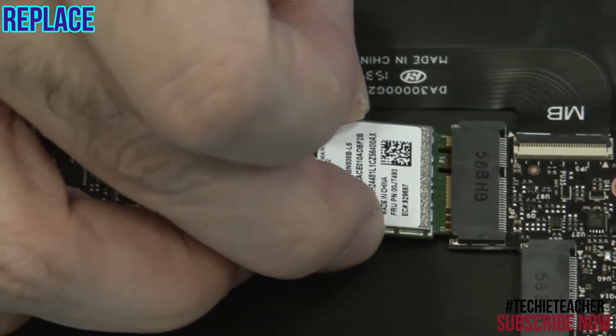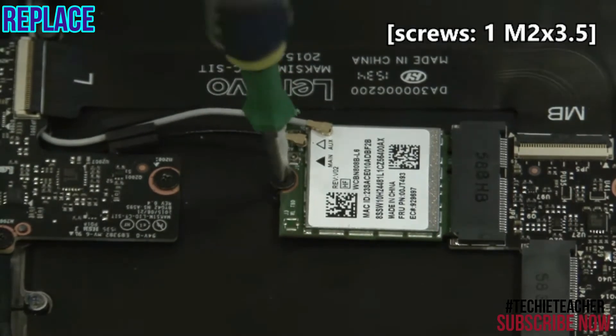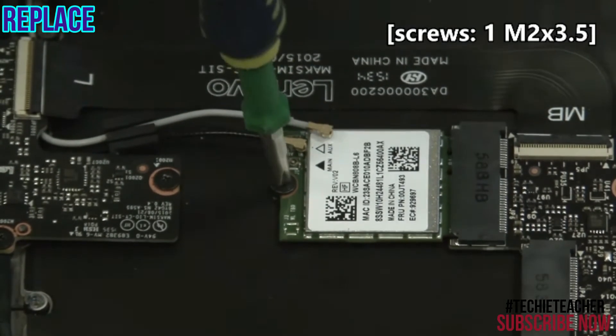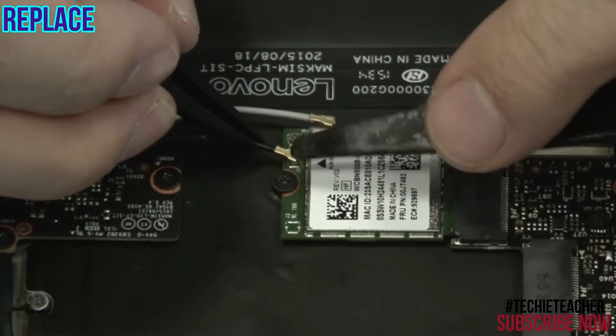Insert the card into its port and install one screw. Connect the two antenna leads according to the color.